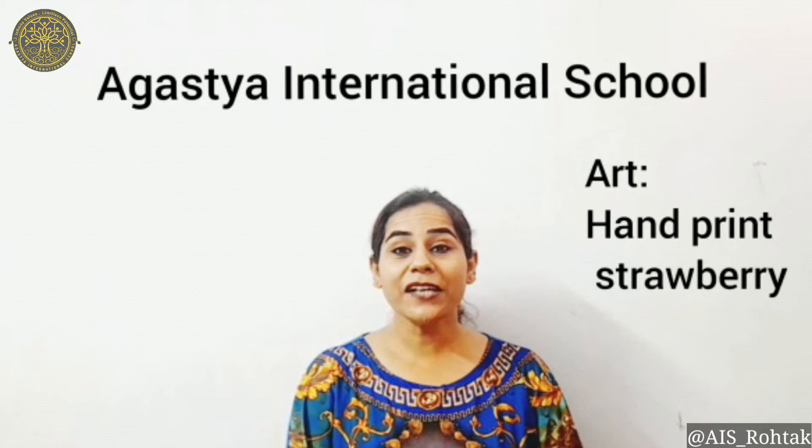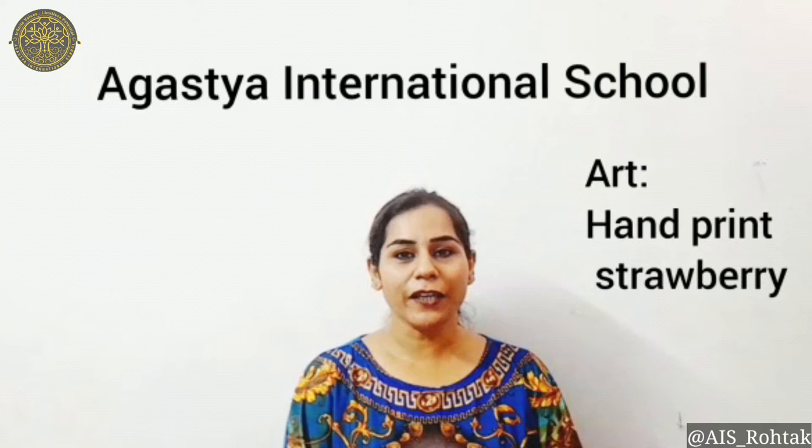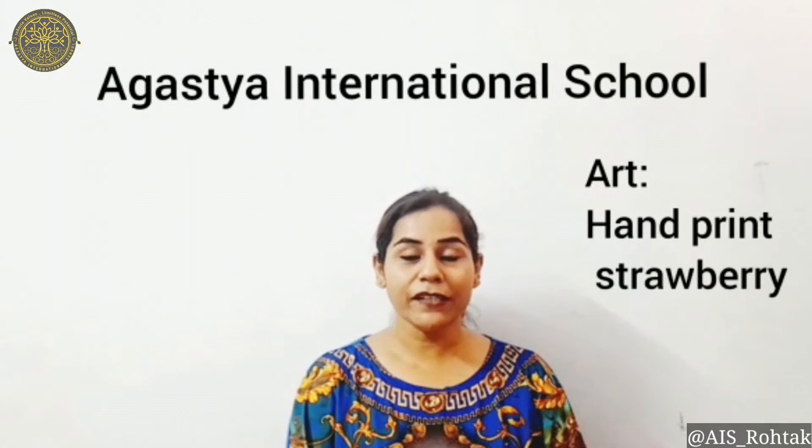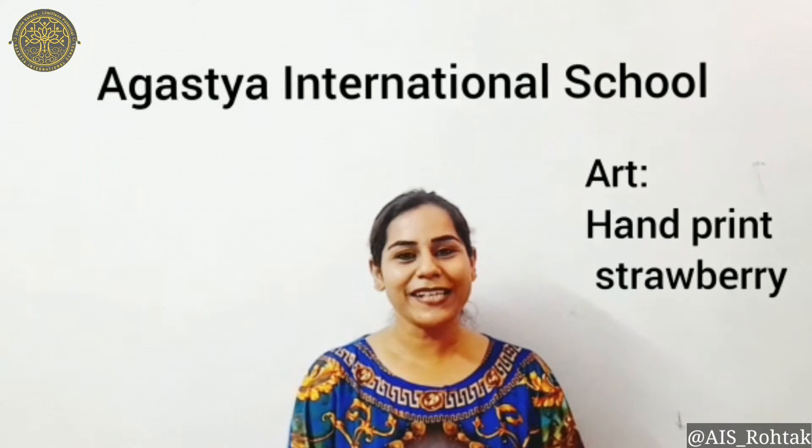This is your art and craft time, and today I am going to teach you how to make a hand print strawberry. So get ready to do this activity.